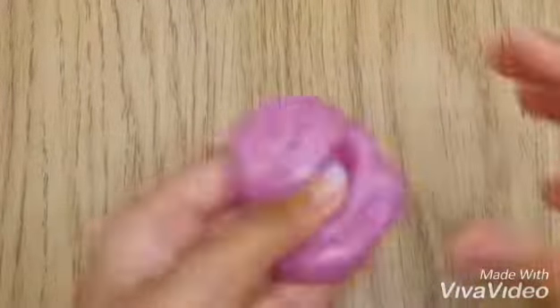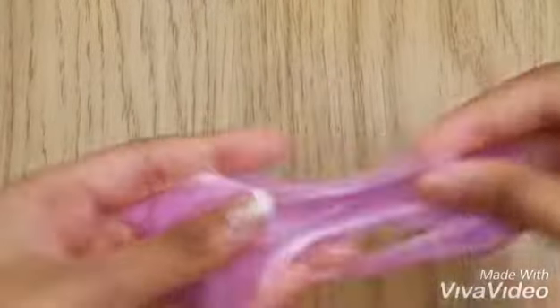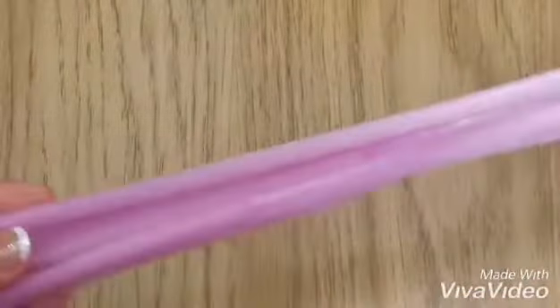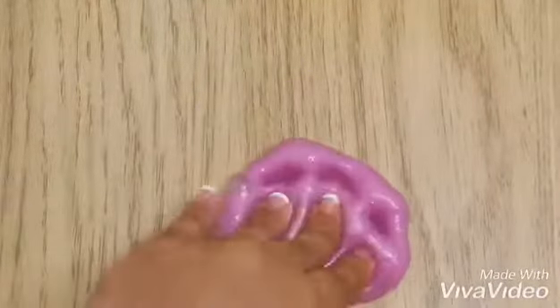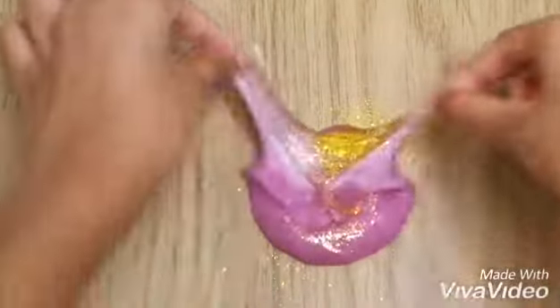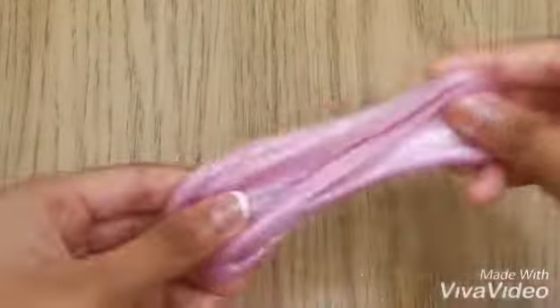Here is the slime, guys — after being activated, it's nice and stretchy! I really like this slime. It's super stretchy and nice to play with. I was just poking and playing with it off camera, then I realized it's super simple, so I added gold glitter so it looks super duper beautiful.